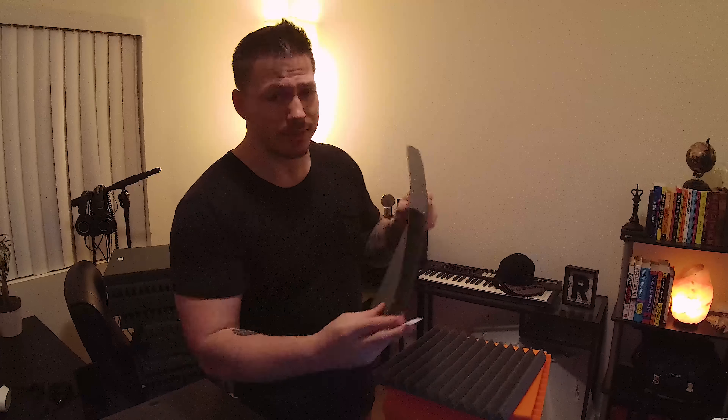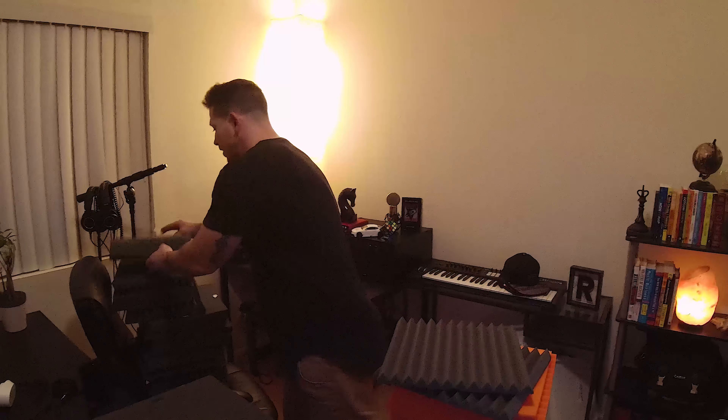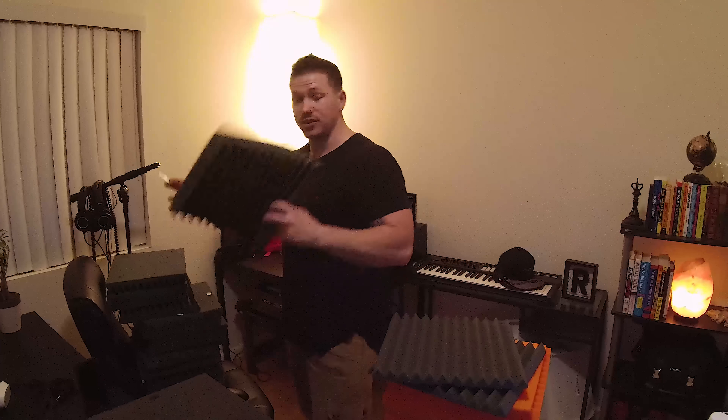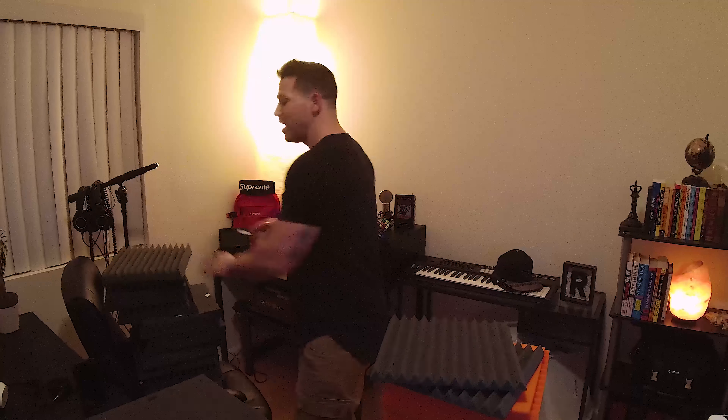This is the cheaper stuff, okay? This is the stuff from Amazon. Then you've got the thicker stuff — the stuff that costs four times that, where you get like an 18-pack for $200. This is the good stuff. I'm going to hang that up with it as well. That's two inch. This is one inch. It will work for two inch.